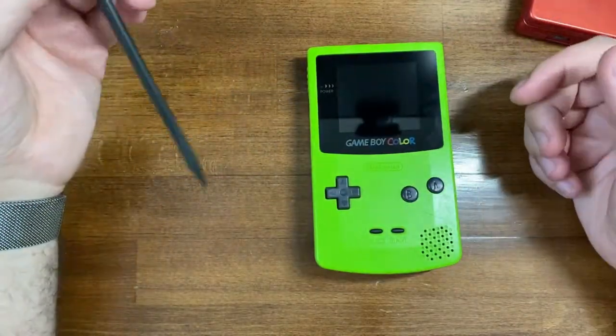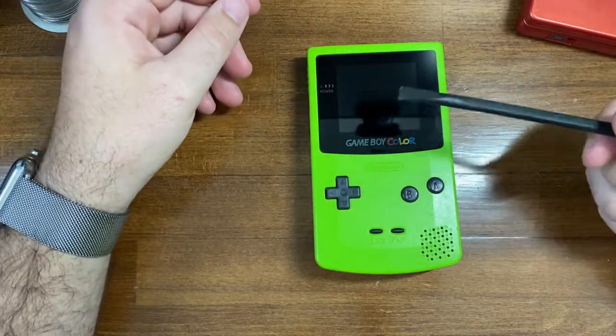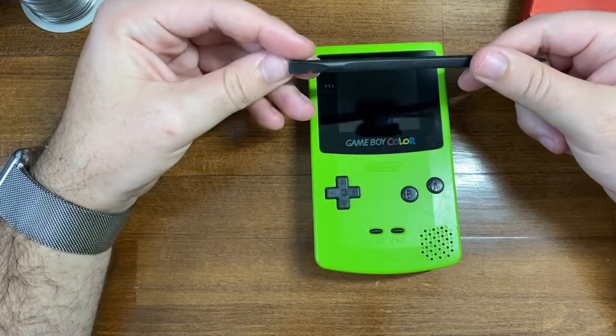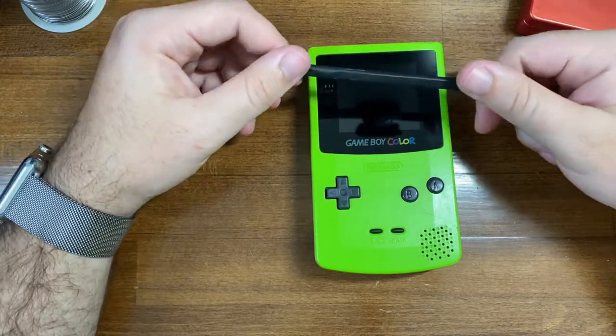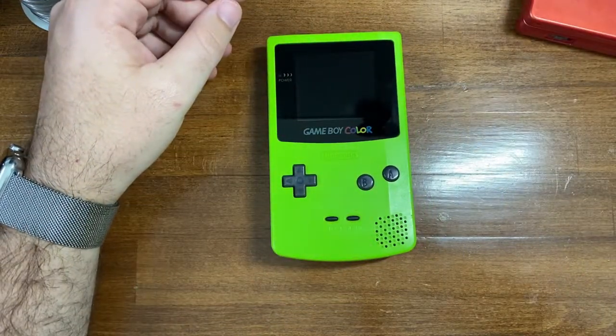I hope you enjoyed it. Let me know if you have any questions and I'll do my best to answer them. If not, I'll see you guys next time for hopefully a restoration of a clear DMG Game Boy — I'm really excited for that because it's taken over a month. Thanks for watching and come by next time.